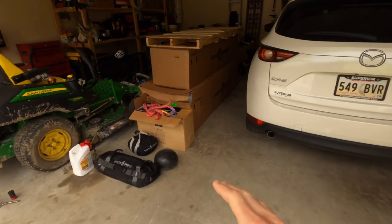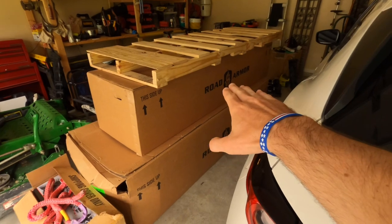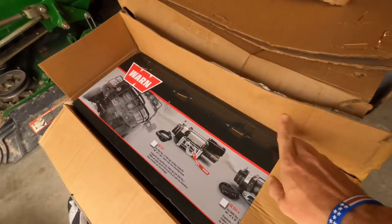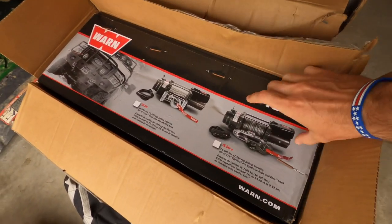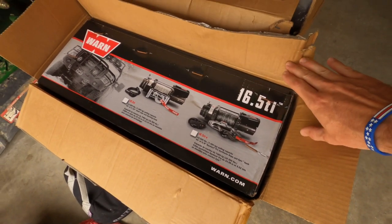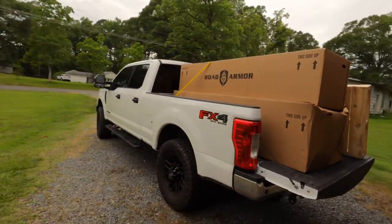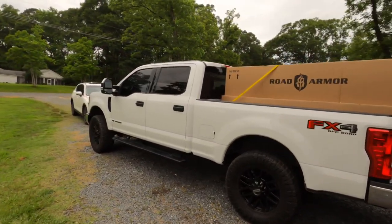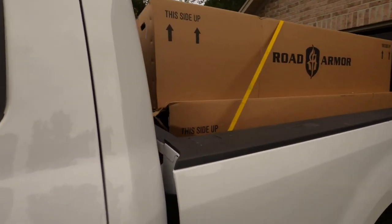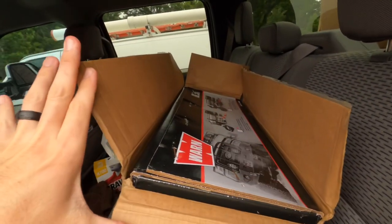Sorry, excuse the mess — you can't really rearrange the garage with these big bumpers here. As you can see: Road Armor rear bumper on top, front bumper on the bottom. I got the Warn 16.5; it came with steel cable but I've already swapped on synthetic rope. Going to put these bumpers on now — she's gonna look good.